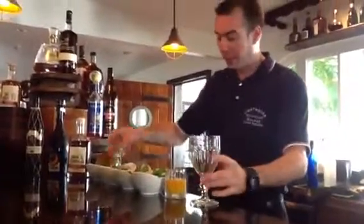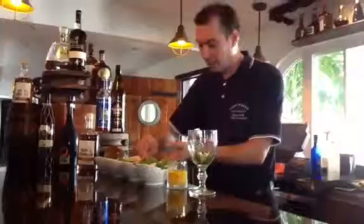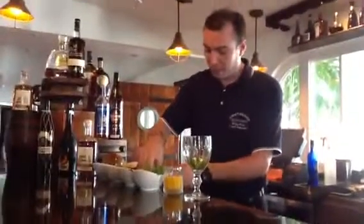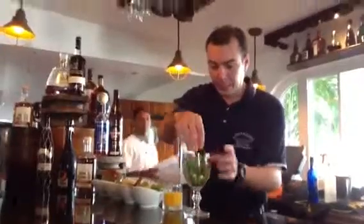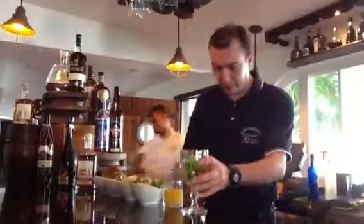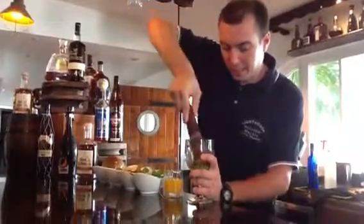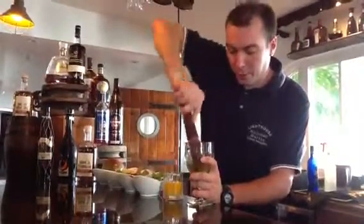We put a couple of limes on the bottom. We put one spoon of brown sugar. We put about 4-5 mint leaves. We muddle everything on the bottom of the glass so we get the nice fresh juices out.